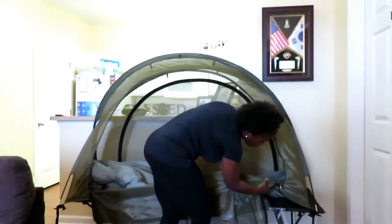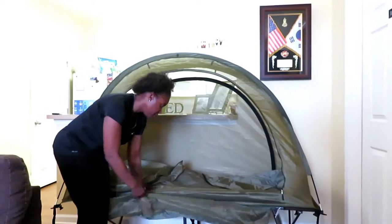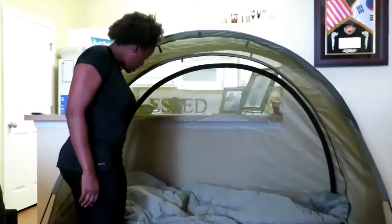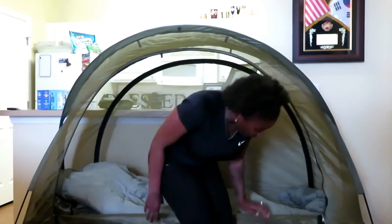It has a little pocket right here in case you want to throw some things in there. I have my sleeping bag inside. I'm 5'4" and as you can see, I fit perfectly in here — you know how we are when we're in the field, or if you want to go camping. I can zip it up from the inside as well.